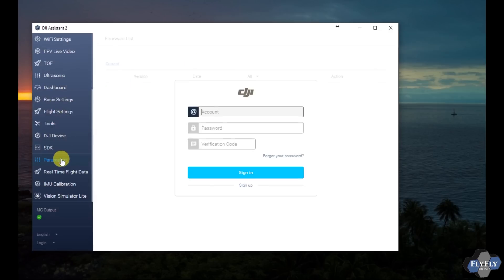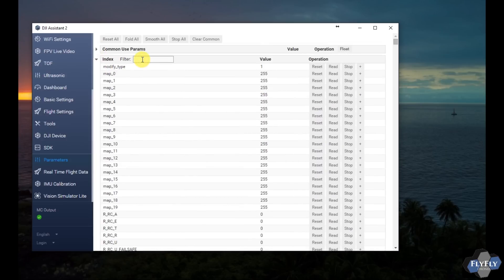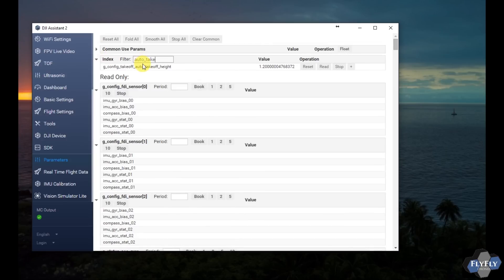So I'm going to go to assistant, set debug to 1, open up the parameters like you've probably done many times, and do a search for 'auto underscore take' — you'll see the value for the auto takeoff. Right now it's set at 1.2 meters, which is about 4 feet. Go ahead and delete that value and set it to 10.